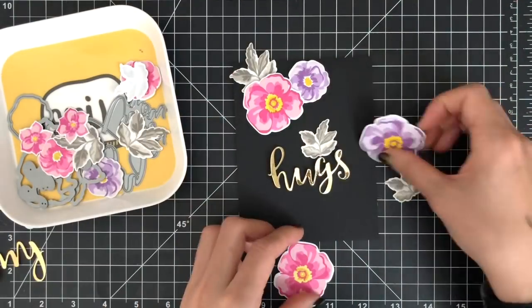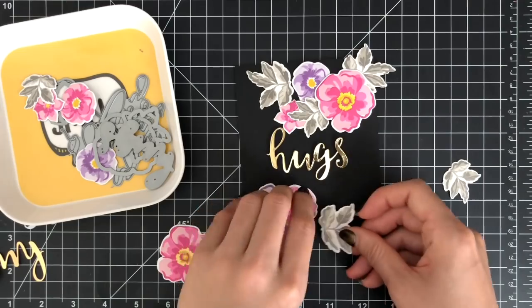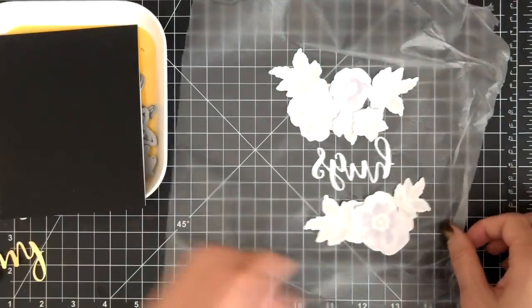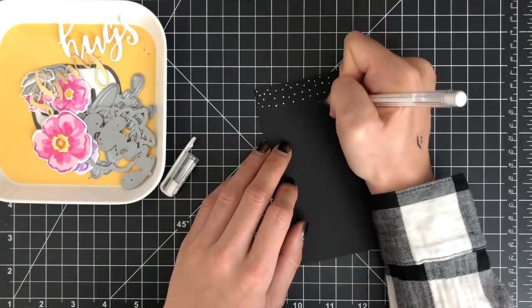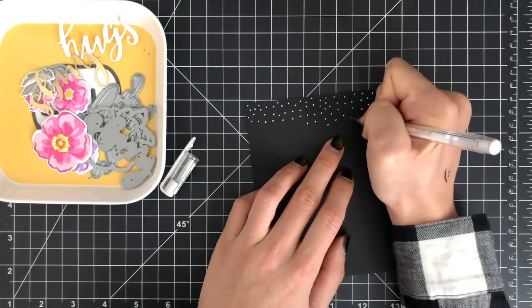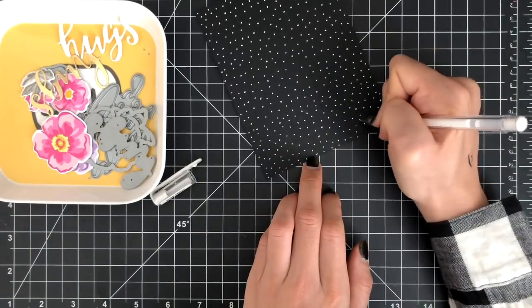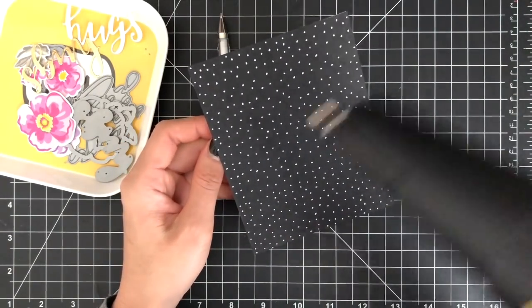I'm going to arrange my stamped die cuts on the front of my card, moving them around until I'm happy with the arrangement. Then I'll use press and seal to pick up all of my die cuts at once and set it aside for a couple of minutes while I add some dots to my entire card front using a white gel pen. I'm a big fan of adding dots to the background of my card — these little dots add such great detail and interest. I highly recommend you give it a try. Make sure to dry your paper before moving on to the next step, otherwise you'll ruin your white dots and make a mess on the background.